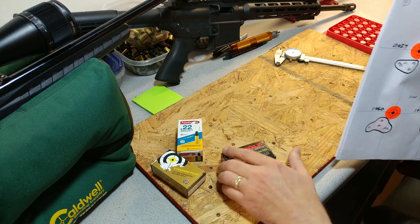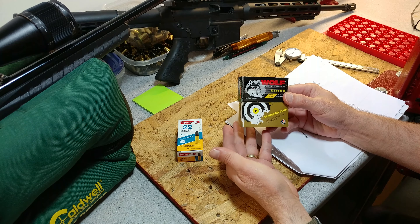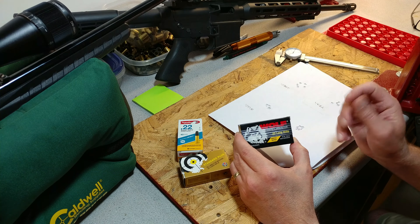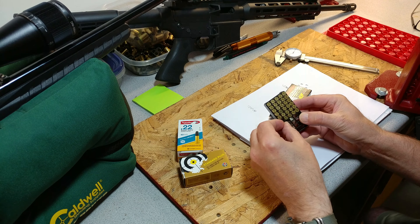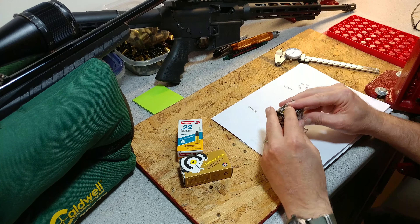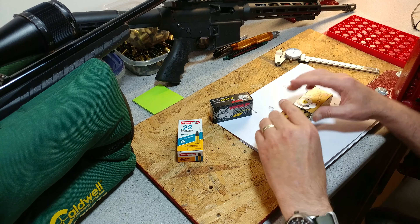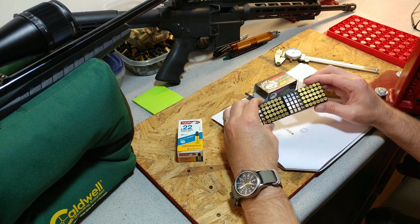Then it's my last box of Wolf, so I kind of shoot it sparingly. These two — the SK and the Wolf — are actually pretty much the same thing; I think they're manufactured by the same factory. The Wolf seems to have a lot more lube on it though. Quite a bit more lube on the bullets with the Wolf compared to the SK. But if you take them both out, they look almost identical.